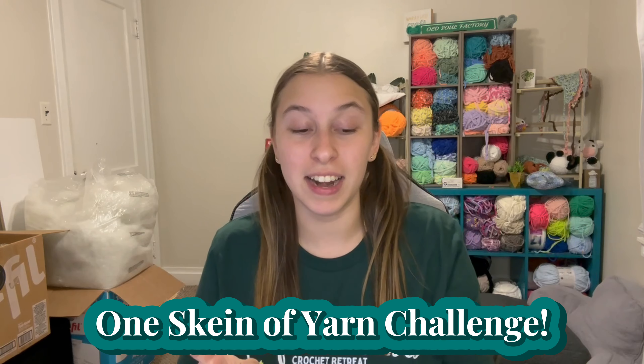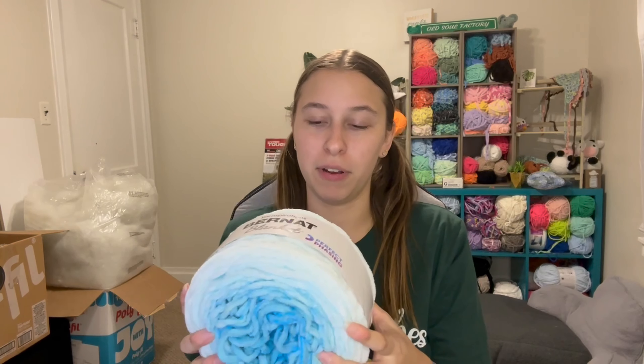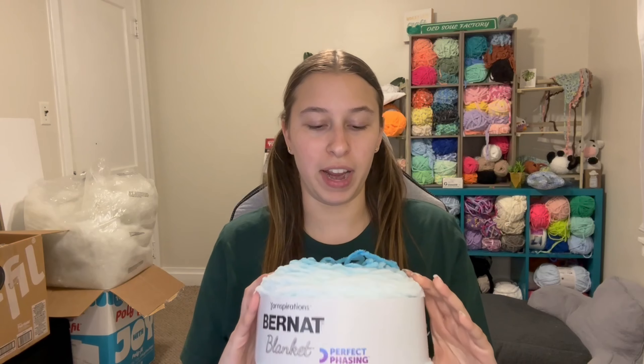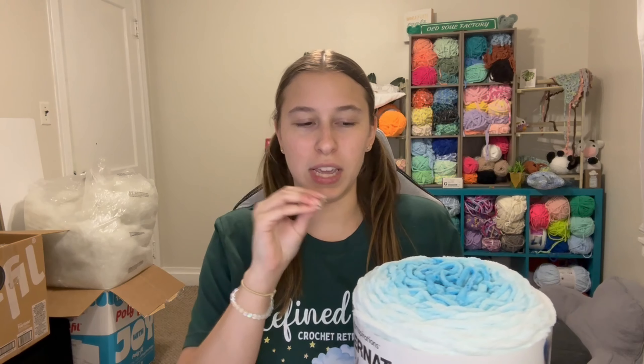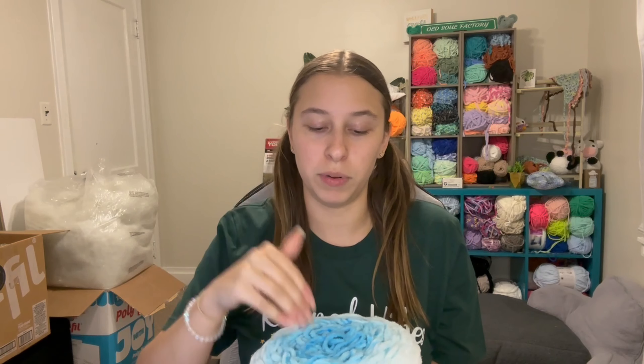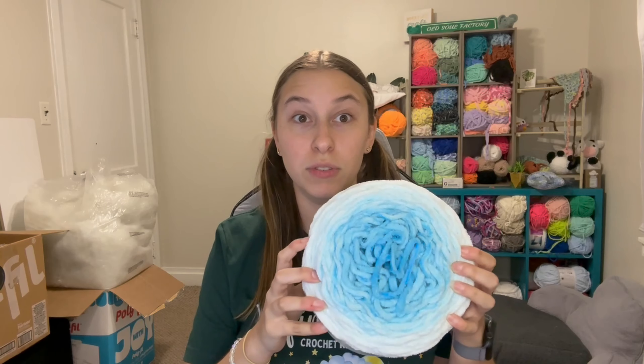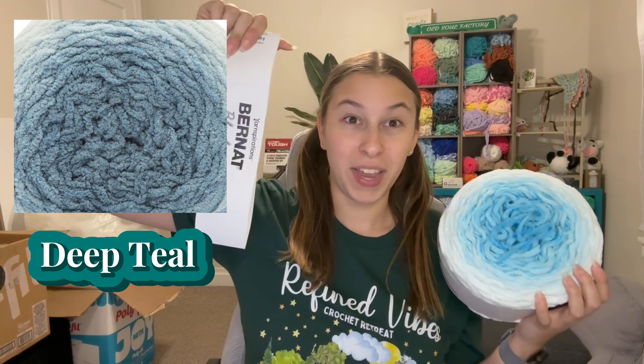For today's video I'm going to be talking about everything I made with one skein of Burnett perfect phasing yarn. I've been talking about this in my previous videos — I cannot figure out what to use this yarn for because it's such a beautiful yarn with a unique pattern. It's really hard to make animals with lots of arms or limbs unless you make them all in one piece, because separate pieces end up different shades. I used the deep teal colorway and used the whole thing.